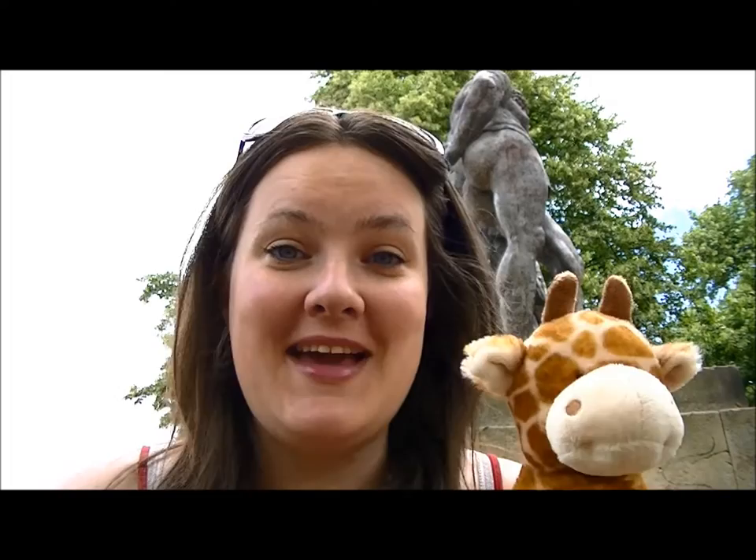Hi guys, it's Laura Liberty here and I brought you to the park with me today. Jammy wanted to come and play, so I thought I'd make a quick video while we're here.